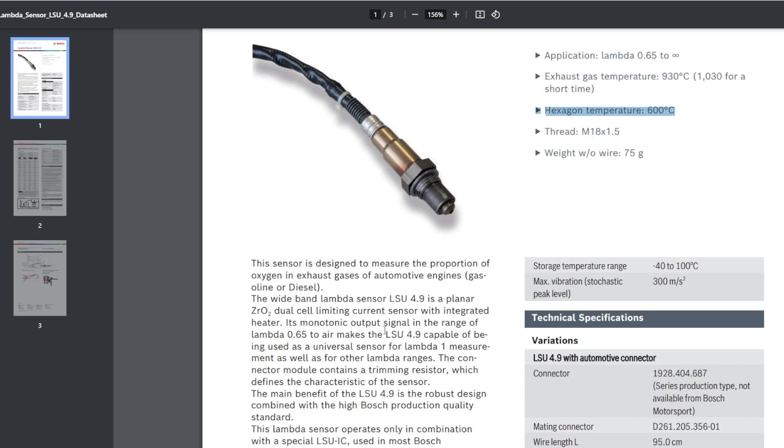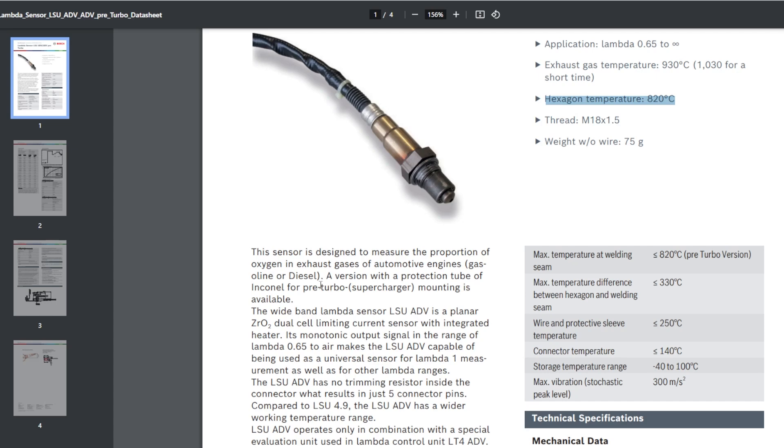The 4.9 uses a trimming resistor — there it is in the data sheet. The connector module contains a trimming resistor used in all types of sensors, not just automotive. There's a highly accurate little resistor inside, and the controller can compare it — because it knows the value — and make adjustments to the data the sensor outputs, because the sensor itself isn't accurate enough. With the ADV, they removed the trimming resistor because they made the sensor itself highly accurate.